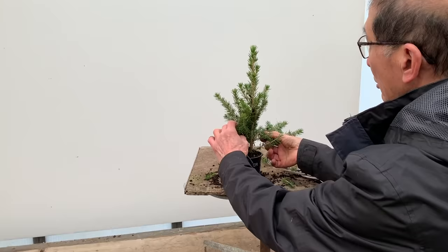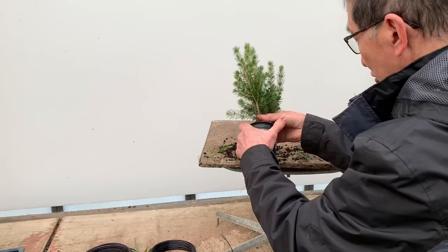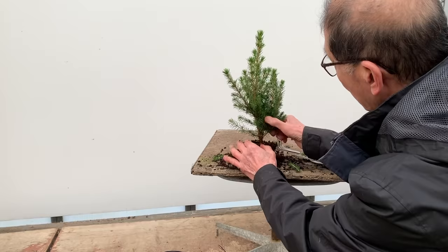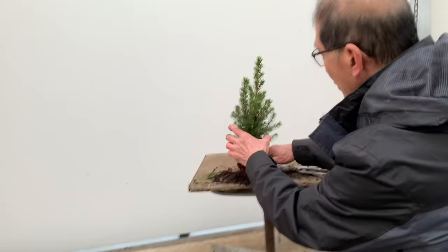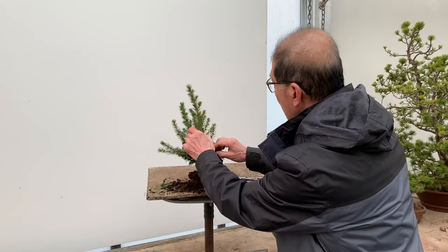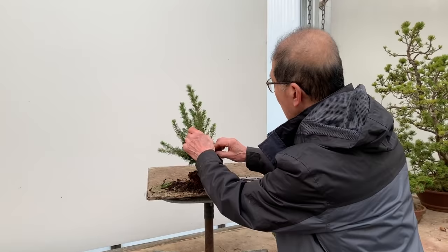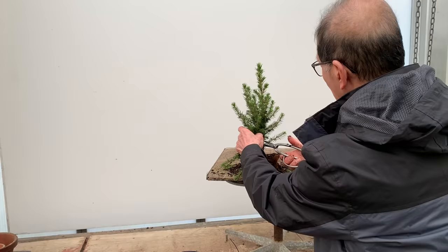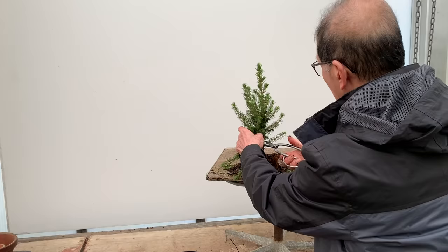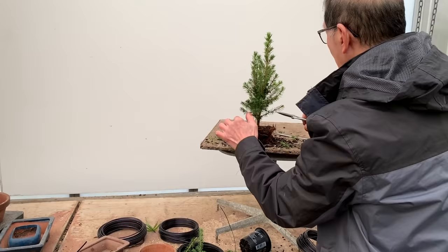Now let's see what we can do with this one. This one has a long branch, and again most of these are fairly similar. It's got a beautiful trunk there. I will do something different — not all trees need to be wired with a curly trunk. I'm going to do one with a straight trunk and see how it looks. So I'm not going to touch the trunk — I'm just going to wire the branches.